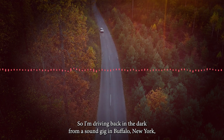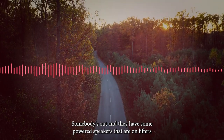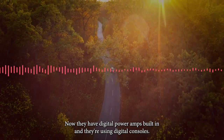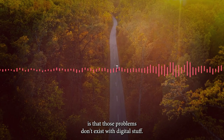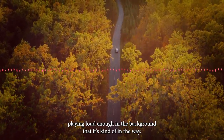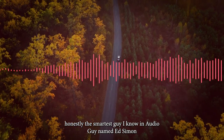I'm driving back in the dark from a sound gig in Buffalo, New York where I was helping somebody out. They have powered speakers on lifters and they were having a problem of picking up AM radio stations through them. They have digital power amps built in and they're using digital consoles — the theory being that those problems don't exist with digital stuff — but nonetheless there's a radio station playing loud in the background. I contacted a friend of mine in Pittsburgh, honestly the smartest guy I know in audio, a guy named Ed Simon.